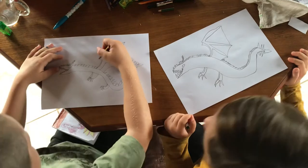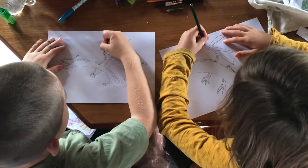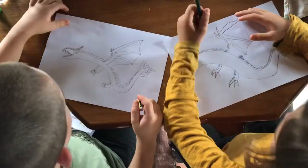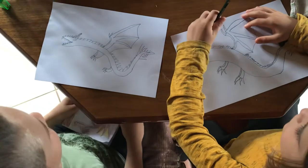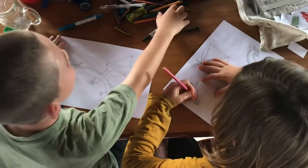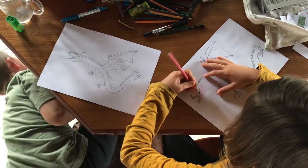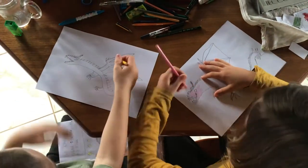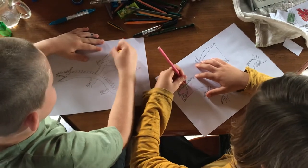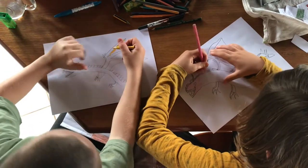Now we do the spikes and the wings. Curve like this, then curve down, and we do one here, curve like this, curve down. Now we colour them — we're going to need pink and yellow. Pink for the spikes as well. And the horns you can colour grey. And the spikes on his wings you leave white.